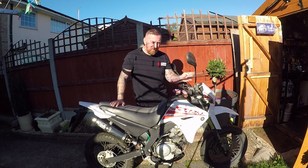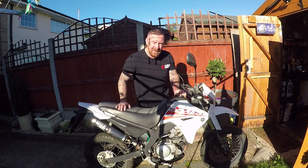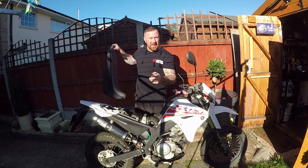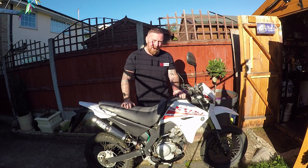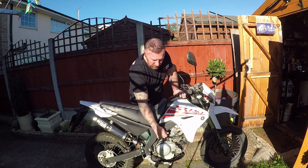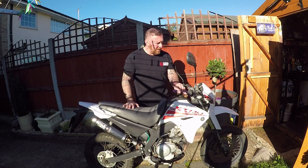Next, WD-40: the locks need doing, the stand needs doing, all the switches need spraying. Battery - seat off, take the battery out. Amazingly, this battery here is actually quite good - drop tested it, coming in at the right volts. I've got it on charge, but I love the fact that this has got a good old kickstart as well; such a wonderful backup to have.